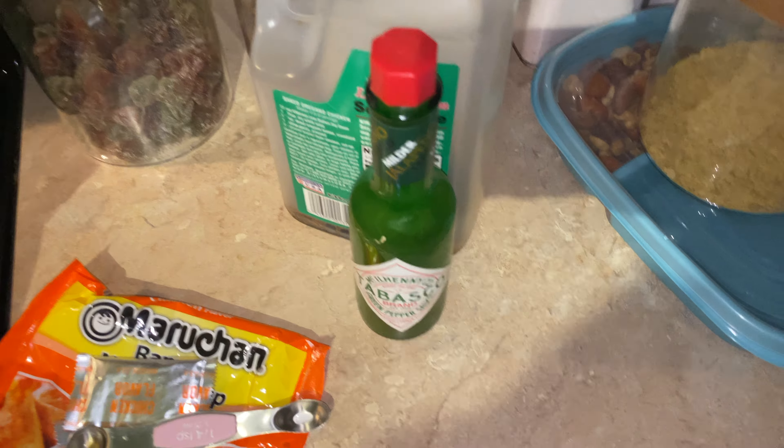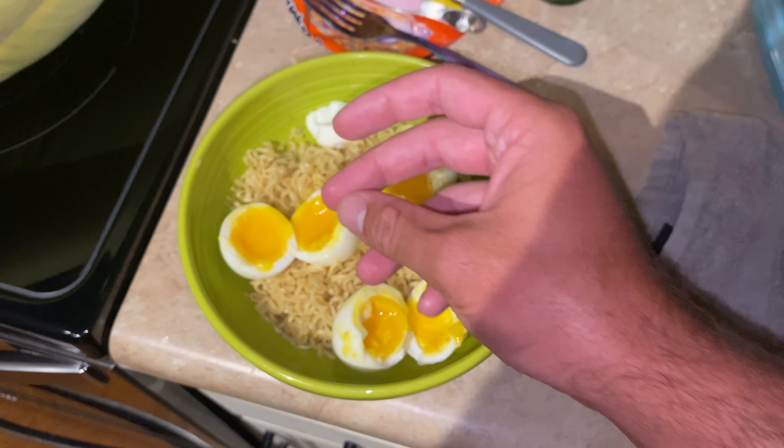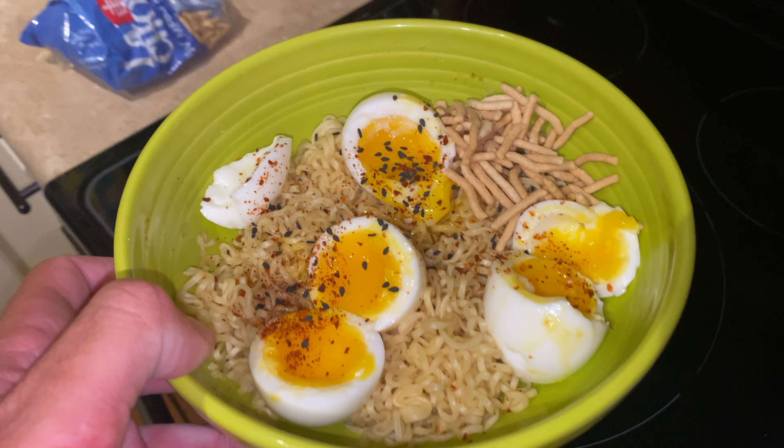Now I've just got to add our eggs on top. This one cracked open but the center does look runny — holy guacamole, that looks freaking delicious. Adding an eighth of a teaspoon of black sesame seeds, an eighth of a teaspoon of lepo pepper, and about a quarter of a cup of the crunchy Asian noodles.